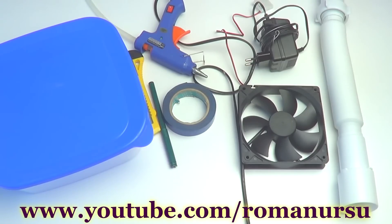Hi guys! In today's video I'd like to show you how to make a mini-conditioner plus air humidifier at home.